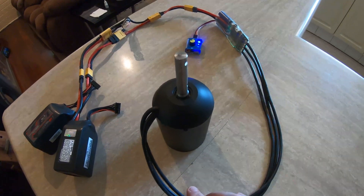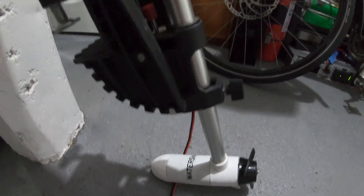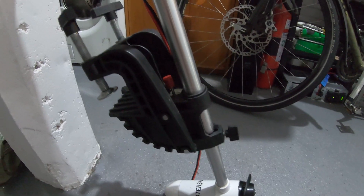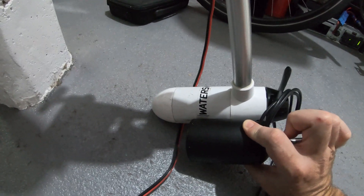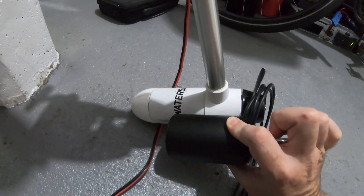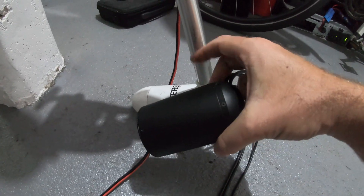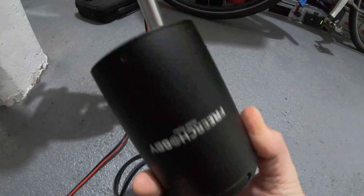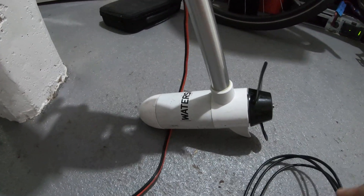The next problem is how to actually mount it. I want to keep this transom mount because it lets me lift it up and down. Here's a size comparison by the way — 200 watts versus 2 kilowatts. I have to find a way of attaching some sort of tube to the side of this. They don't give you any way of mounting this to anything, so I'm going to have to get creative here.